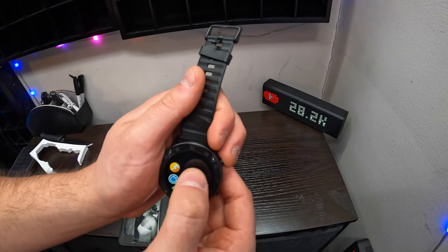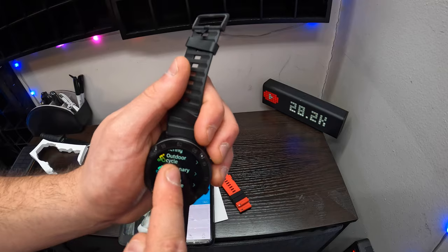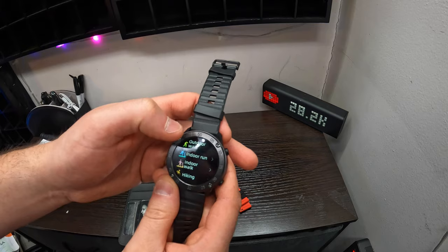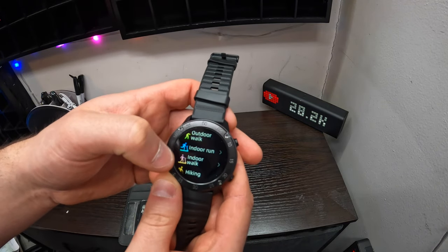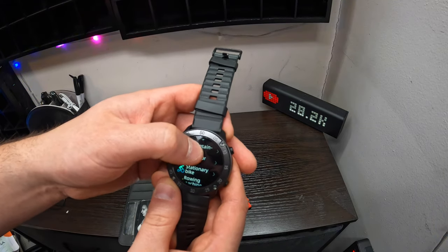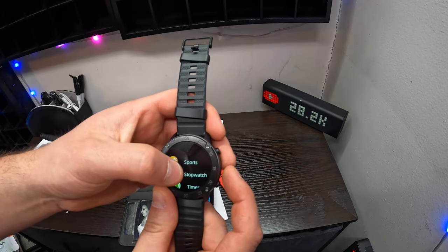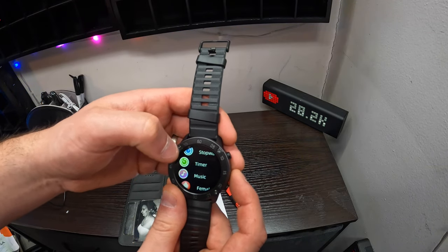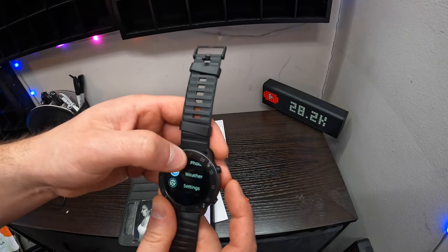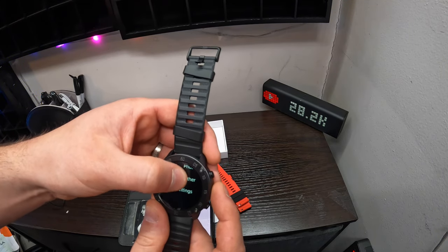If you press the bottom button, you've got sports. If you tap sports, you can then select what activity you're doing. You've got all of these activities: outdoor running, outdoor walking, indoor running which is a treadmill, indoor walking which would be a treadmill, hiking, mountaineering, outdoor cycling, stationary bike, rowing machine. If we go back, you've got stopwatch, timer, music, and something called female. You've also got photograph, weather, and settings.